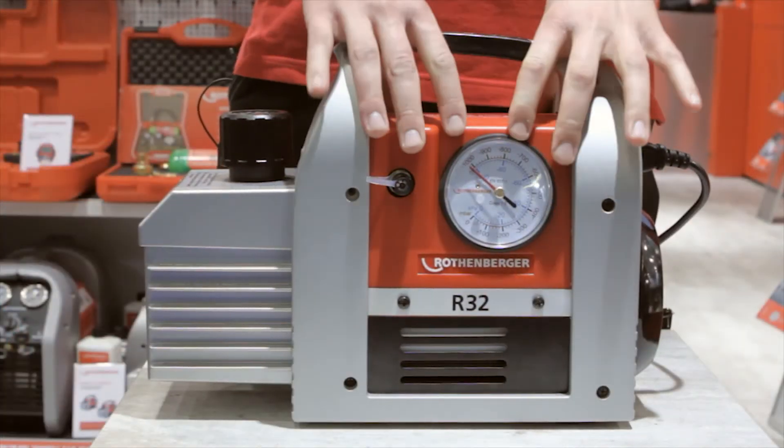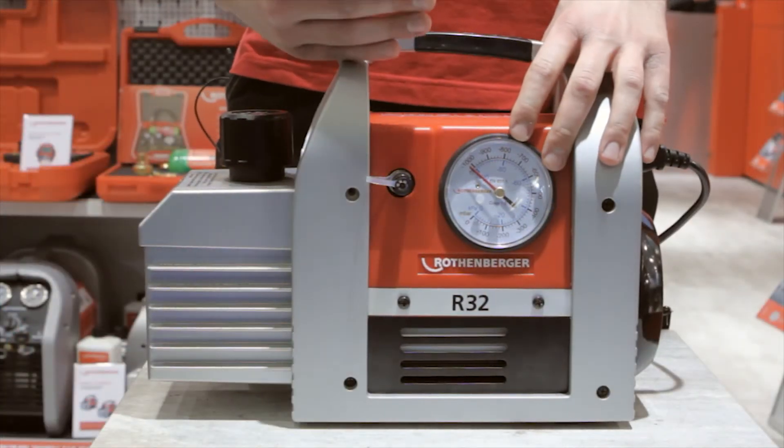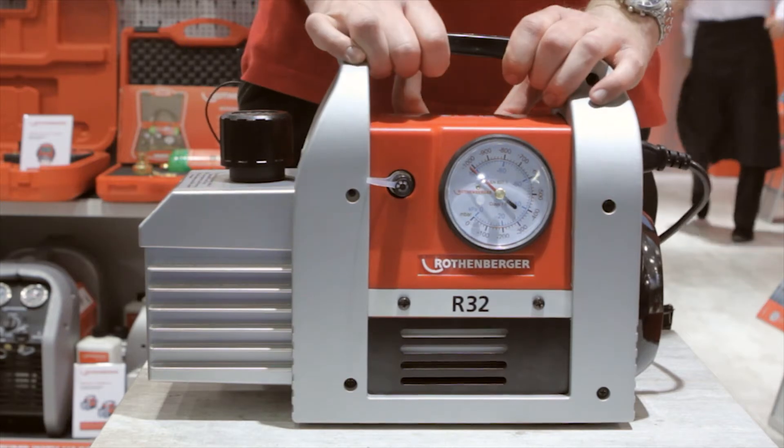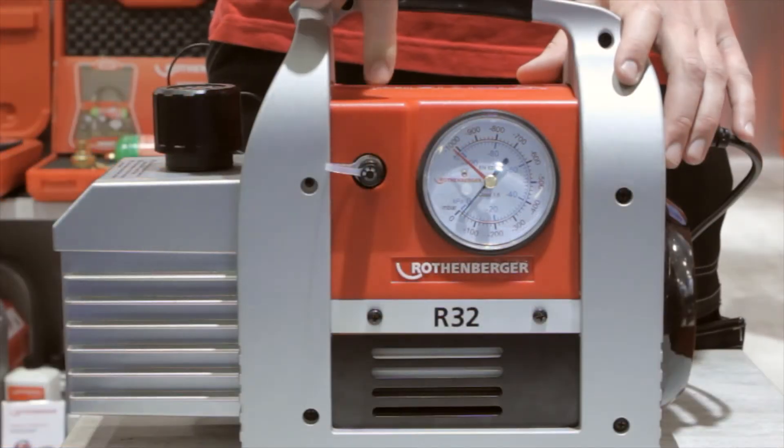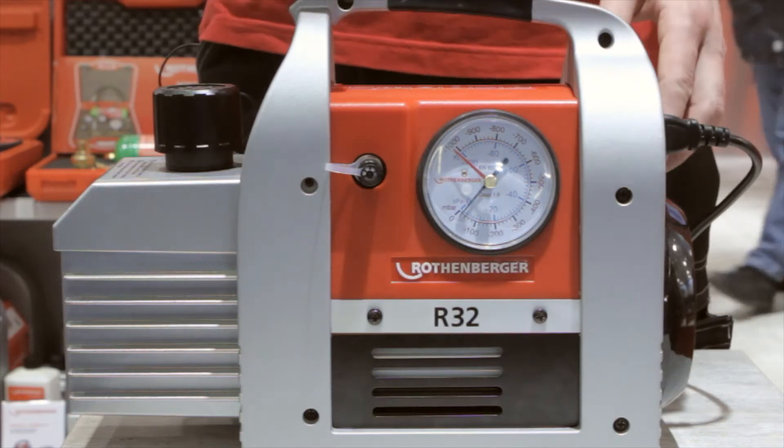The pump has a four-pole electromotor, allowing it to start no matter how greasy the oil is. We've also got a magnetic solenoid valve in here, which I can show you when I'm starting the pump.